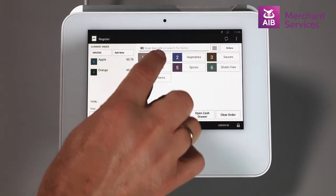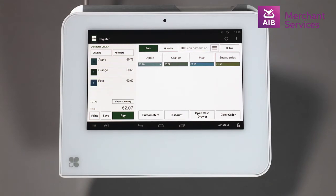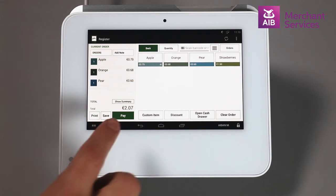Alternatively, we can select a category from the screen and find the item in there. When all items have been chosen, select the Pay button from the bottom left-hand corner of the screen.